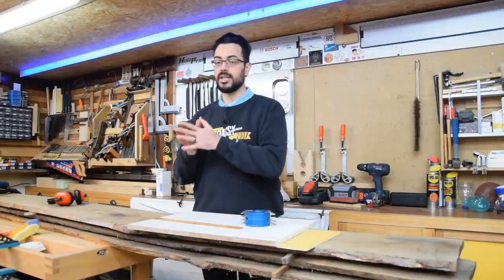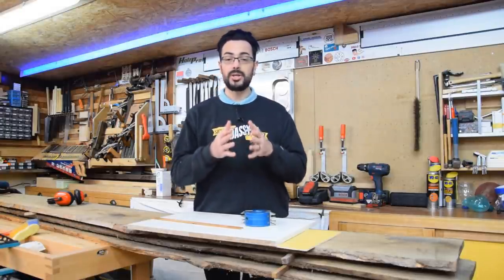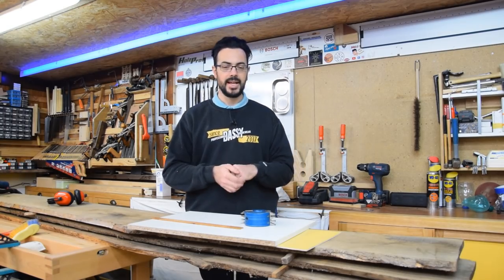N'oubliez pas que cette vidéo n'est pas un tuto sur la sécurité, et que je rappelle à chaque fois les consignes de sécurité. Mais le plus important, c'est de se référer au manuel de votre machine. Je vous remercie et je vous souhaite une bonne vidéo. On se retrouve à la fin pour une petite conclusion et une petite annonce.